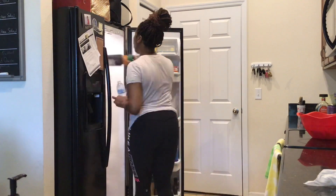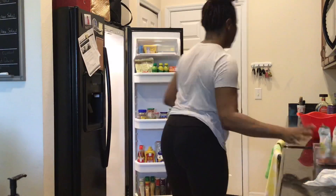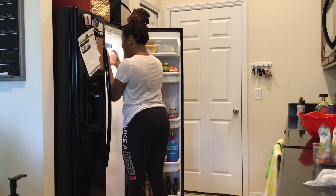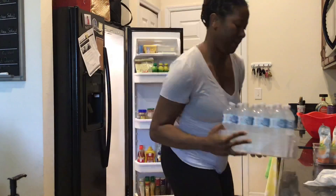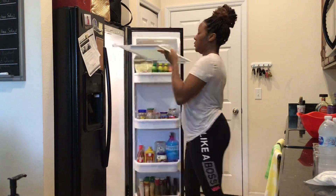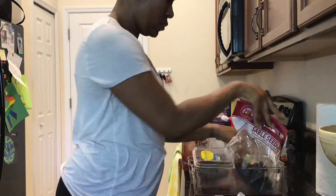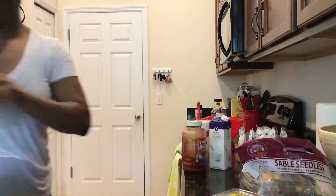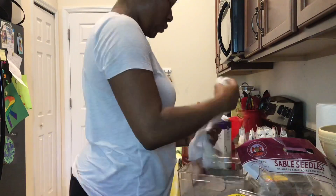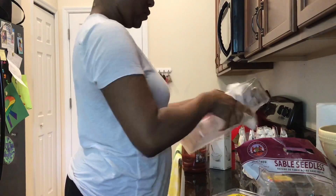Once the whole door of the fridge is cleaned out, I start cleaning out the inside shelves of the fridge. Just like I did with the door, I'm starting by removing all of the items from a certain shelf and then following up with cleaning that shelf. I take out the shelf, take out the items, wipe them all down, and then clean the items as well as the container or bin that the items are stored in. It takes a lot of elbow grease — your girl is not playing!